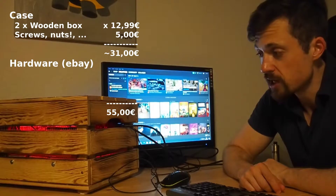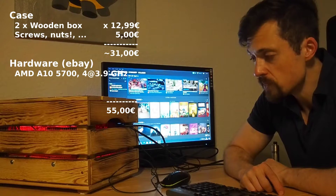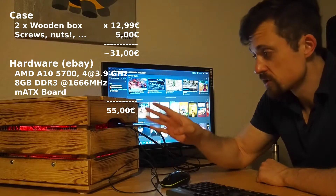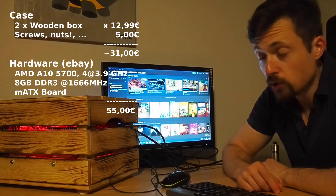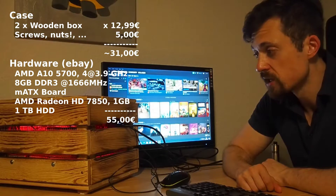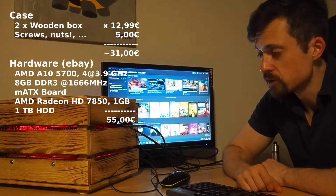The CPU is an AMD A10-5700 — a quad-core with up to 4GHz per core, no hyper-threading, from around 2013. There's 8GB of DDR3 RAM and a micro ATX board, which is important because only a micro ATX board will fit in this wooden box. The GPU is the AMD Radeon HD 7850 — unluckily the 1GB version. I also put an SSD in, which cost me another 30 euros.